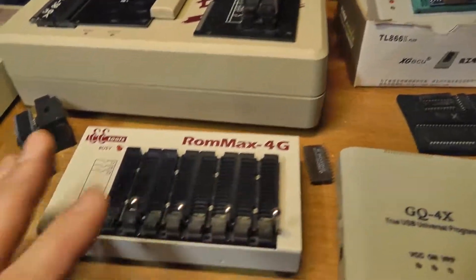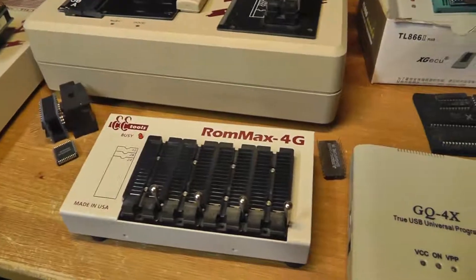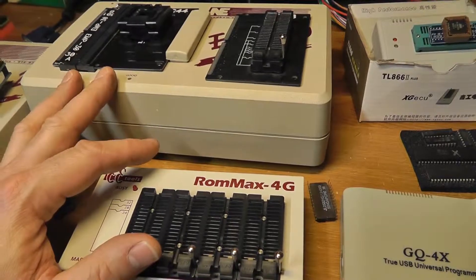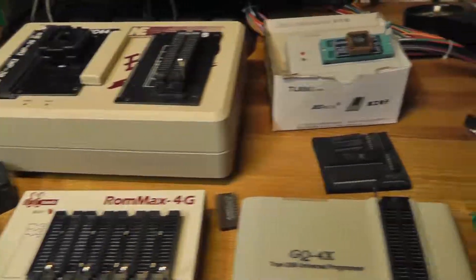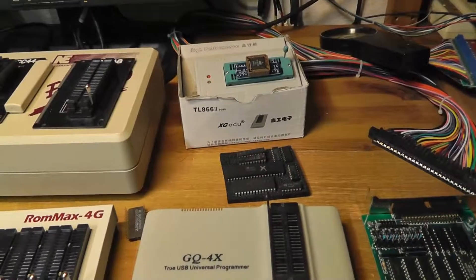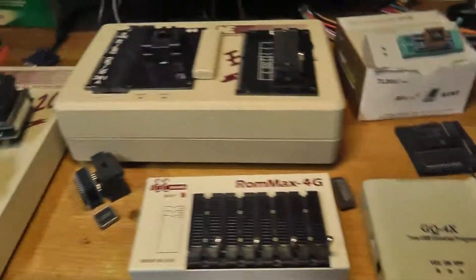So that's the overview. I'll set up my DOS rig with the ISA card and we'll go through the user interfaces, burn some chips to test all of them, and cover some pros and cons of the different software interfaces. Be right back.